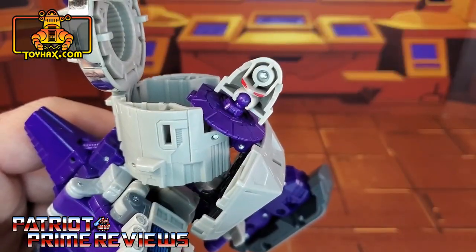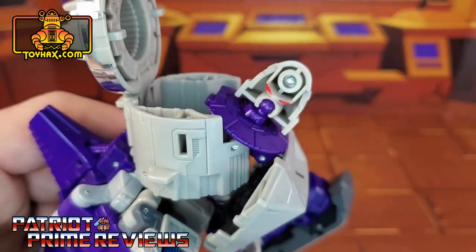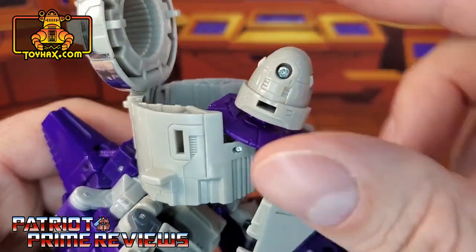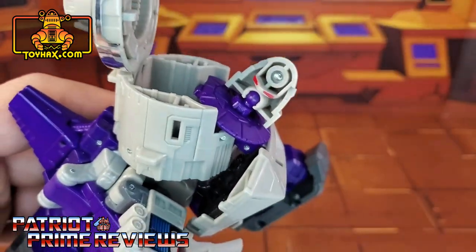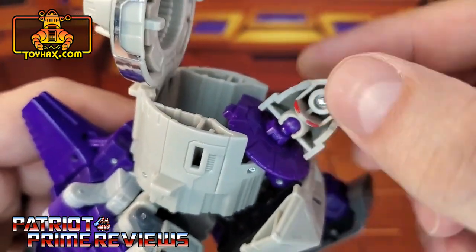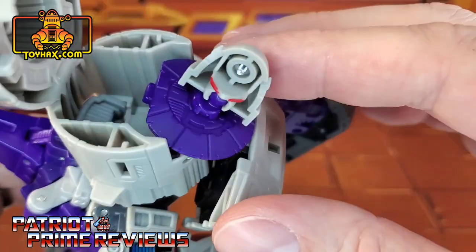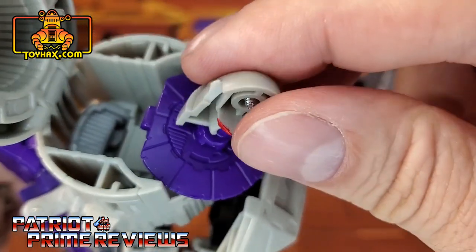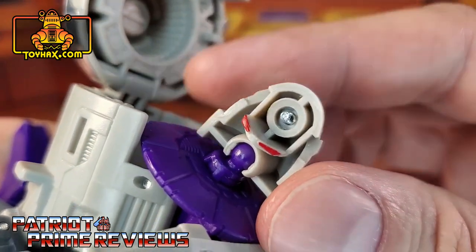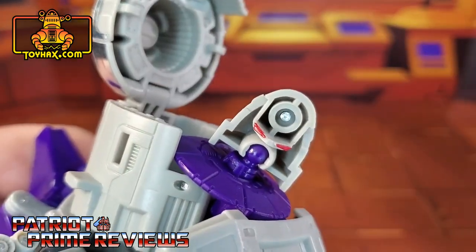Another piece of advice I'm going to give you for applying these decals: remove Galvatron's face. There is a small Phillips head screw right there in the back of his head — unscrew that and take the face off. I tried to take the head off completely, but it seems really tight and I don't want to risk breaking it. But that still gives me plenty of room to apply the chrome decals right there along his neck, plus it will be a little bit easier to apply the eye decals.